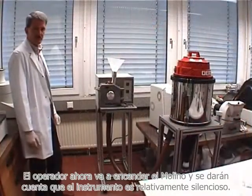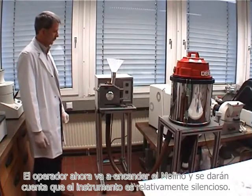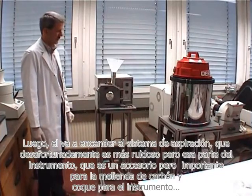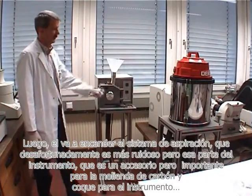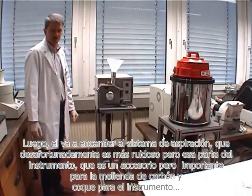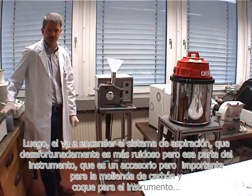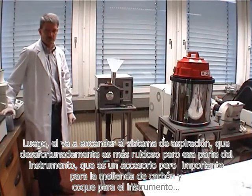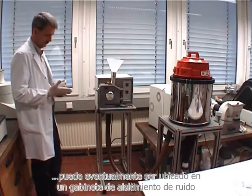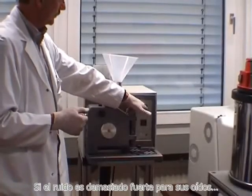The operator is now going to switch on the mill and you will realize that the instrument itself is relatively quiet. Later on he is going to switch on the vacuum exhaust system, which unfortunately is more noisy. That part of the instrument, which is an accessory but required for the milling of coal and coke, can eventually be put in a noise isolation cabinet if the noise is too strong.